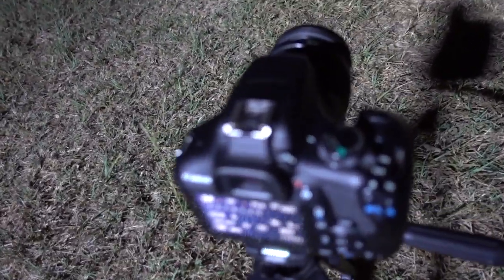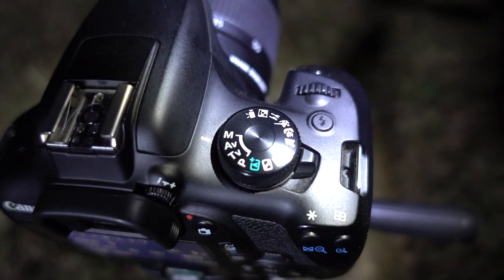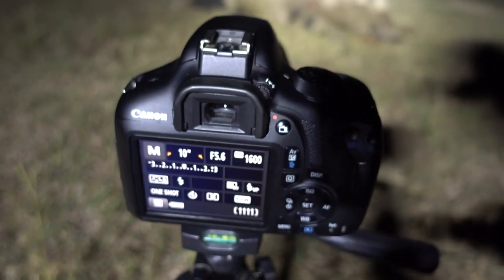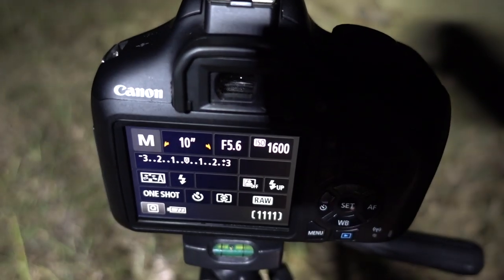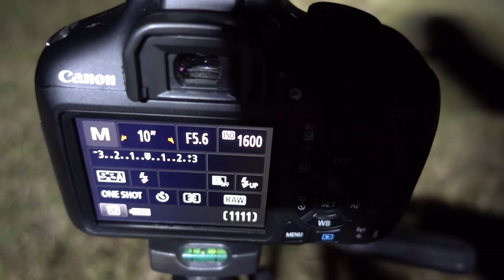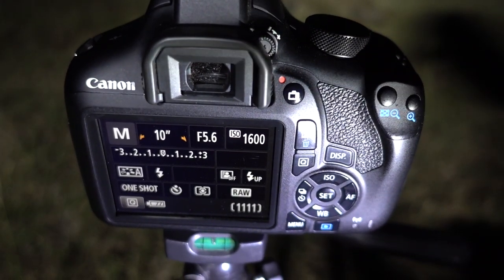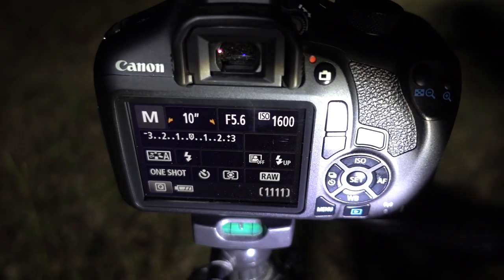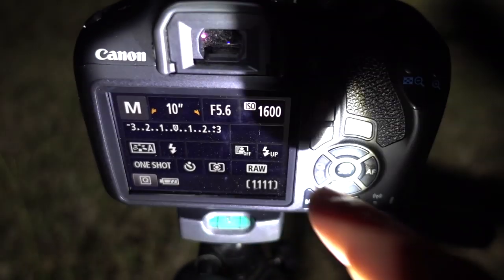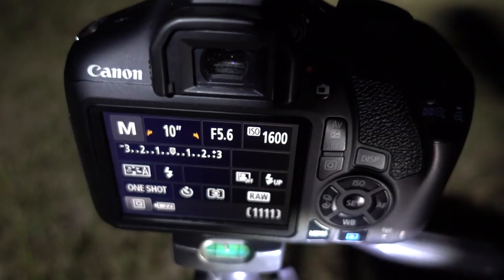First thing you want to do is make sure you put your camera on manual setting. There's a dial up here — it's not going to focus very well at night — but you want to make sure it's in manual mode. So right now it's on M for manual. These are the settings that I use and keep on all the time. You've got your f-stop, which is at 5.6. The f-stop is how big the lens opens up to allow more light in. ISO — I keep my ISO at 1600. That is the amount of artificial or digital light that it'll add to the image.